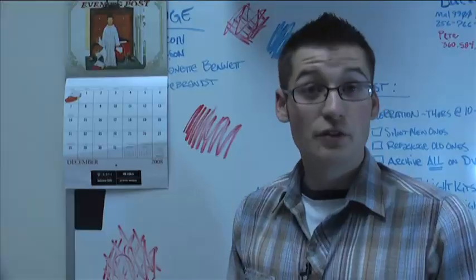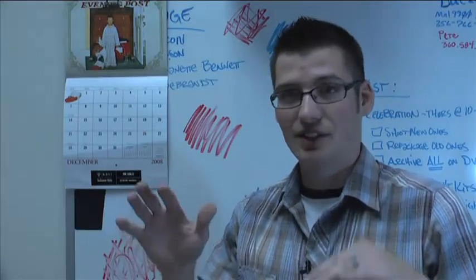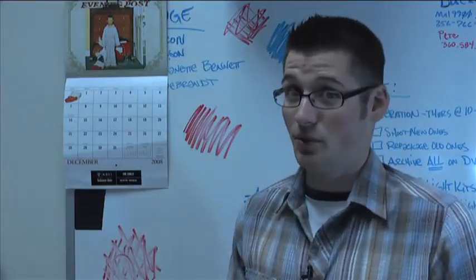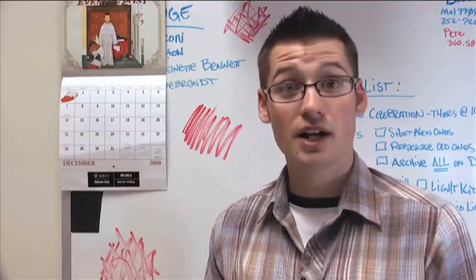This tutorial is designed to help you get better color in your video by using something called white balance. White balancing is basically just a way of telling the camera what color is white. You've probably seen videos where the colors just aren't quite right — where it's either kind of yellow or kind of blue. Like this whiteboard isn't quite white. We want an image that looks more like this, where the colors are more true to life.